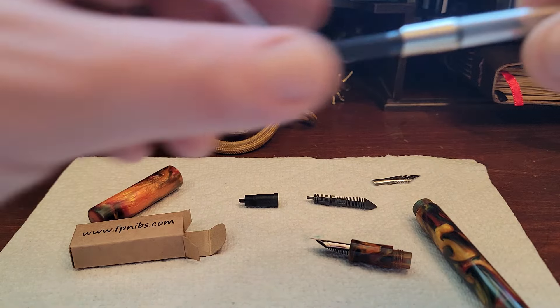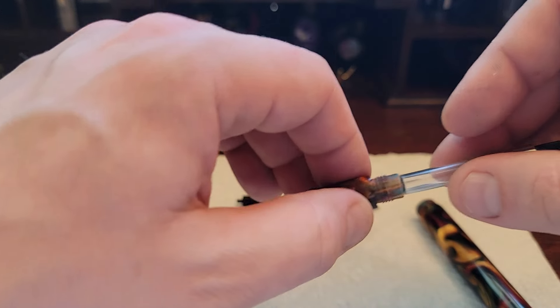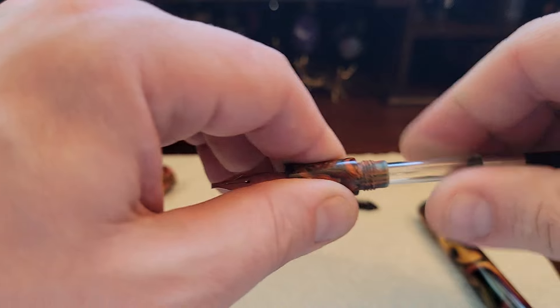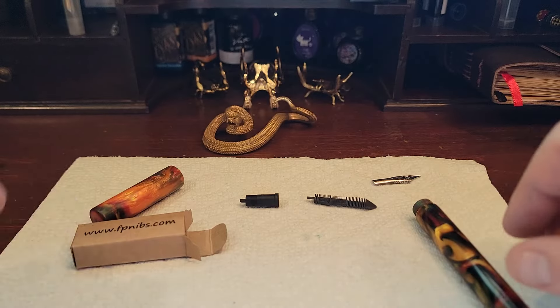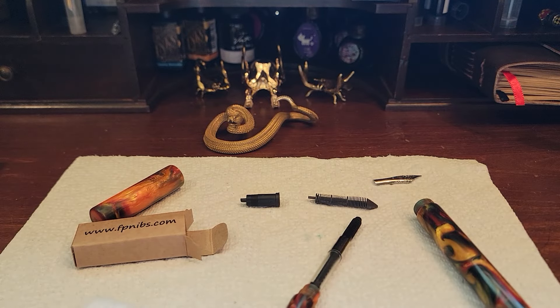There's our body. The converter's been sitting up here — go ahead and put that in. Now all I have to do is clean this up, choose an ink to fill this with, and then we'll see how she does.